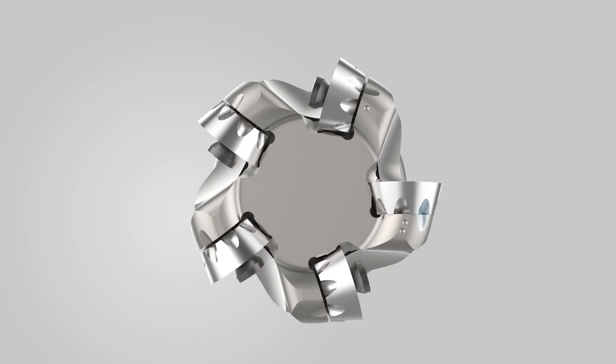It can also be a pain knowing which edges have been used, and whether you're wasting one, valuable time changing unused inserts, and two, money by throwing away perfectly good cutting edges. Just line up the notches on the cutter body with the ones on the insert and you'll get fast, easy, and precise insert indexing.